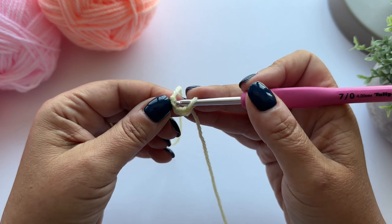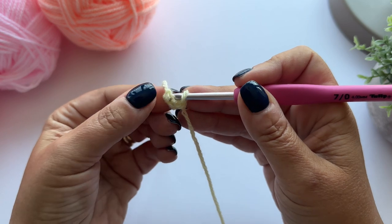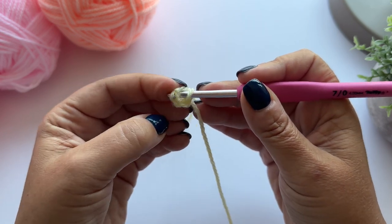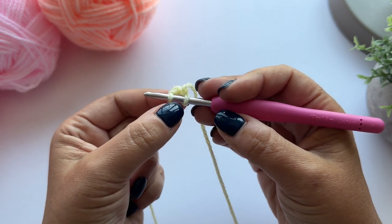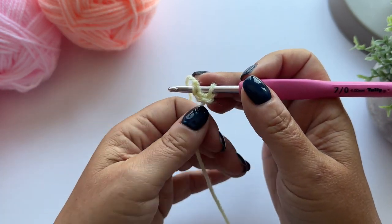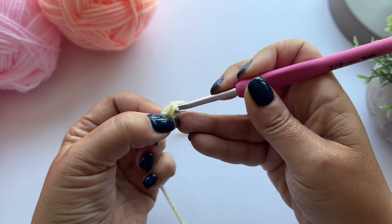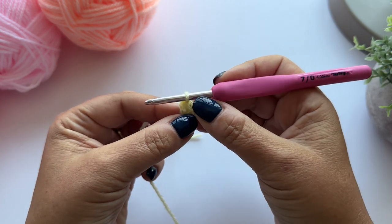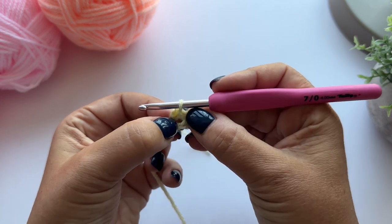I'm going to put my hook under both loops of that first chain. I've got two loops on the top, one loop underneath, and I'm just going to pull my yarn through all of those loops. That just gives you a nice flat loop to work into.